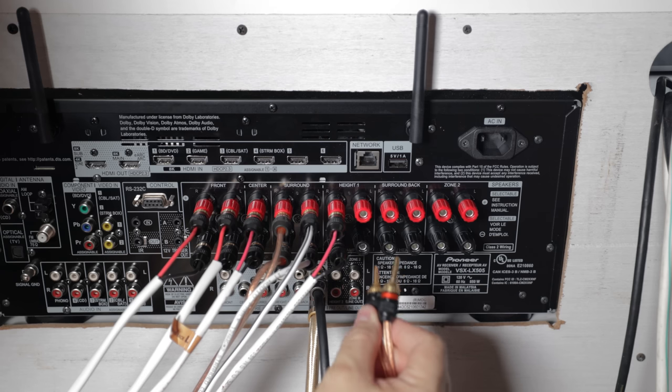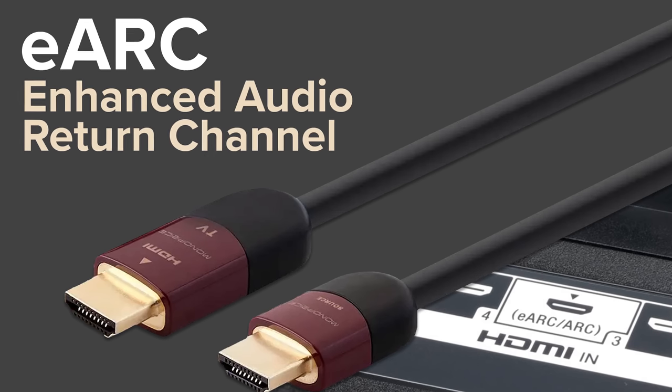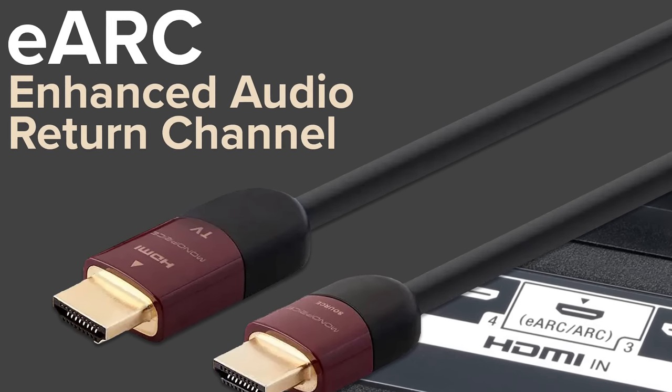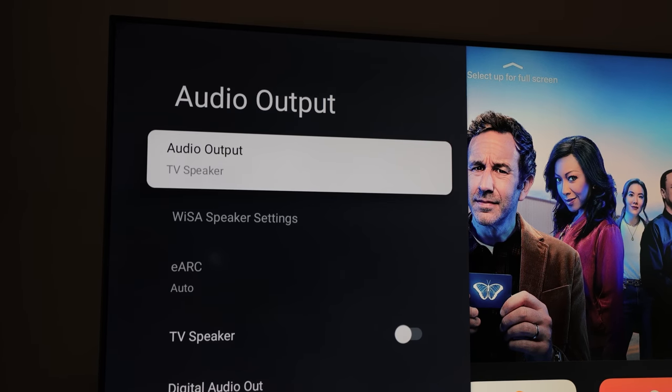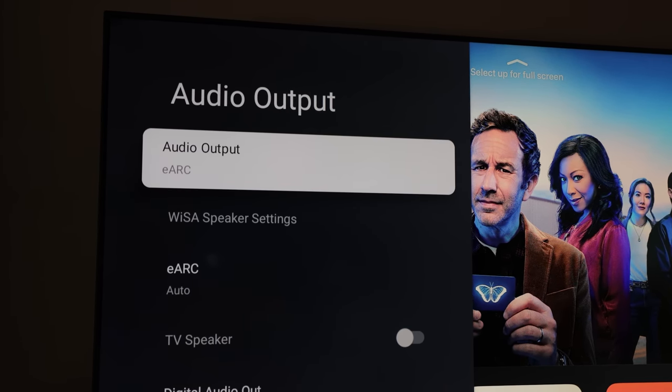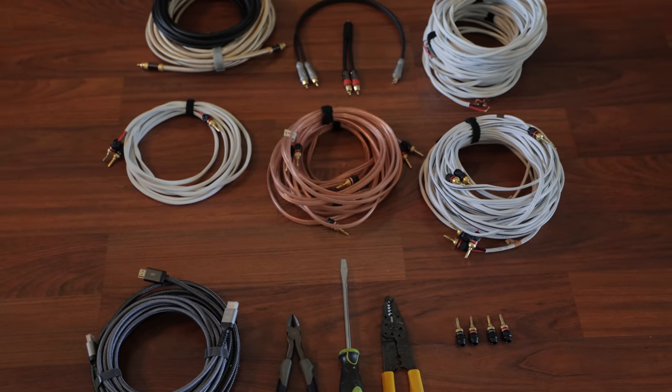In this video we'll cover how to connect the speakers to the AV receiver, how to set up eARC — the enhanced audio return channel — so that we can send sound from your TV apps like Netflix, Hulu, and Disney Plus to the receiver and then out to your home theater speakers. I'll also show you how to connect your sources like an Apple TV, a gaming console, or a 4K player to your AVR, all the cables you'll need, plus tips and tricks for both beginner and veteran home theater enthusiasts.